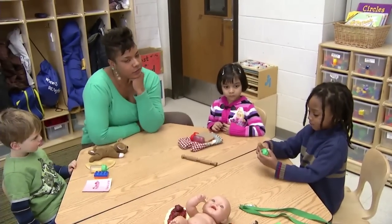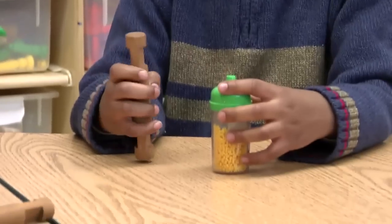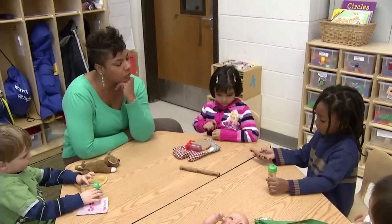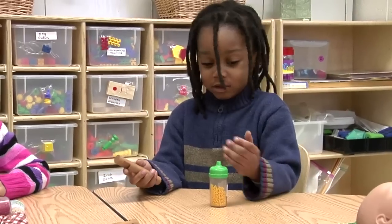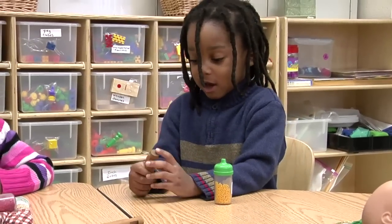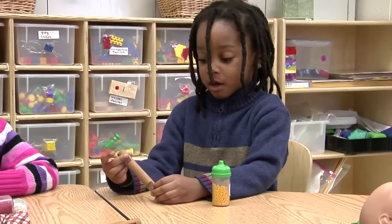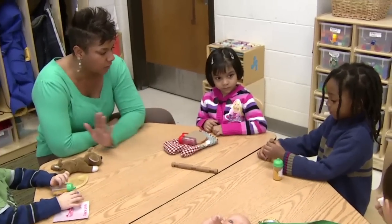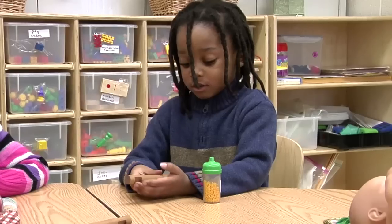What did you come up with that's just the right size for you? This. And is it just the right size for your hand? Yeah. How did you figure that out? What were you doing? How did you know? I was just — I would just find it in a blank area. And how did you know? What did you do to make sure that it was just the right size? Check.